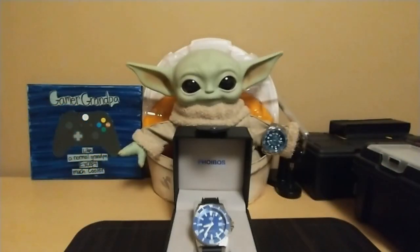Hello, this is the Watchdog and welcome back to Fun with Watches. If watches weren't fun, you'd only need one. Today we're going to review the Phoebus PY032B Leviathan.